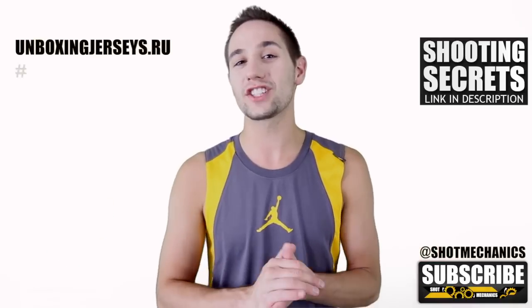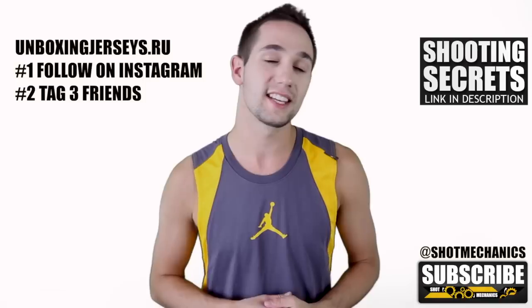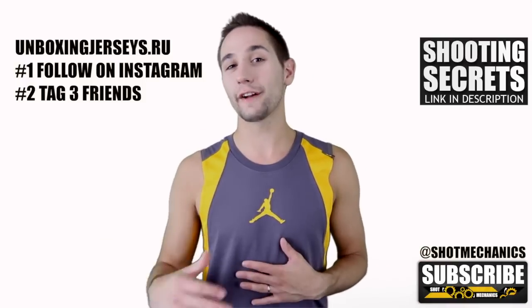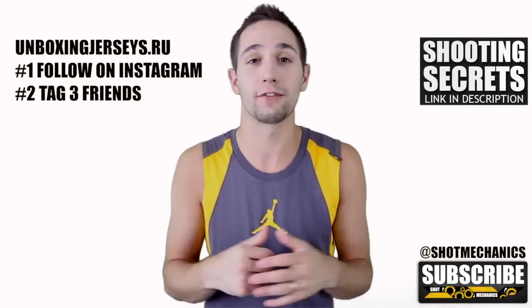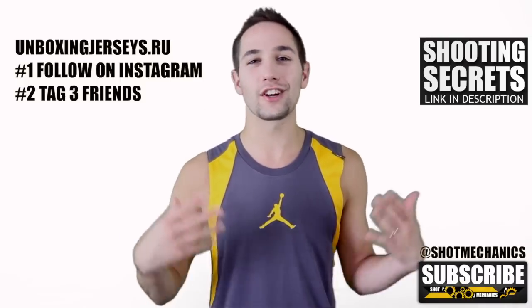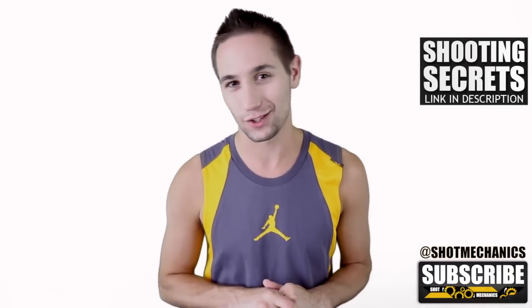This week we're going to do an Instagram jersey giveaway courtesy of unboxingjerseys.ru. You've got to do two things: number one, follow me on Instagram at ShotMechanics, all one word, all lowercase. Then find our picture of a Kobe Bryant jersey — this isn't the jersey you win, you get a pick if you win. On that picture, tag three friends in the comment section. Once you do those two things, you're eligible to win, and we're going to pick somebody at random and announce them on our Wednesday video next week.